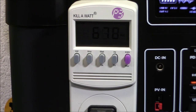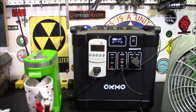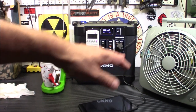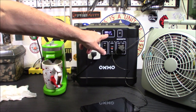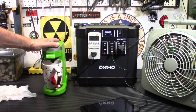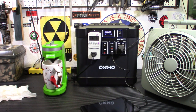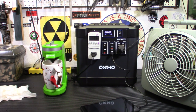Coffee makers, hot plates — stuff like that can be very deceiving because you think, how much could that little tiny thing draw? And you plug it in and it blows up your 500 watt unit. This will definitely get the job done. As you can tell, it's powering all this different stuff at the same time. The display shows which ports are on — DC out, USB 5 volt out. The coffee is about to brew and I'm really impressed with this.